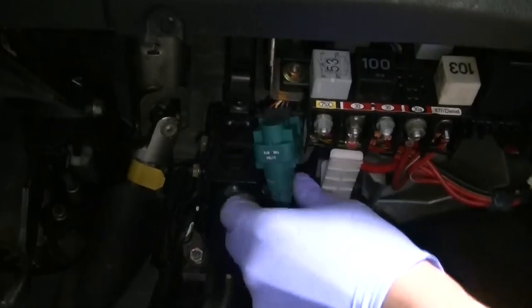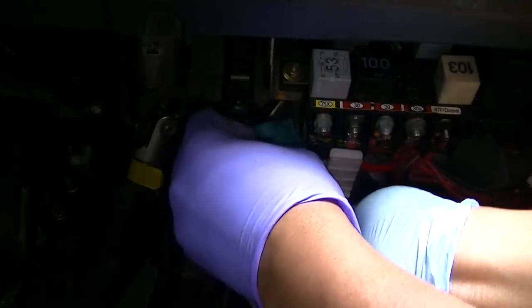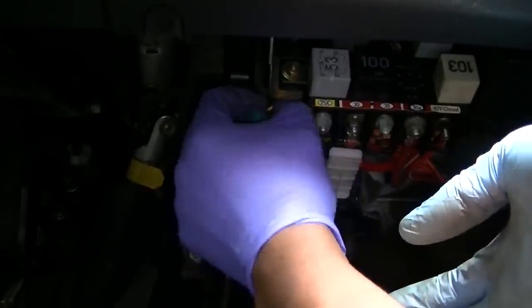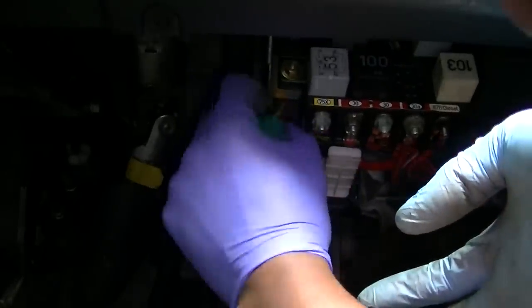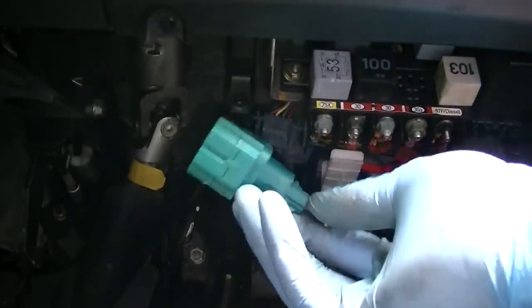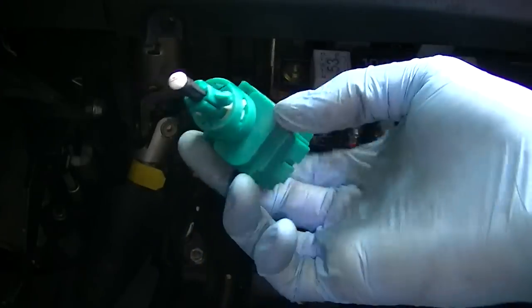It's got a very simple plug on the back. You squeeze the sides and it comes out, which is super easy. It's a bit difficult for me to get the shot and do this at the same time, as there's not quite a lot of light under there.